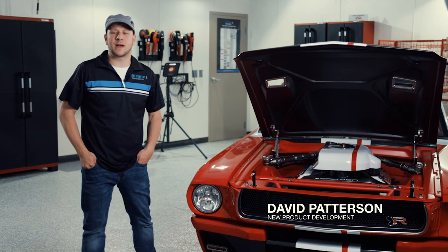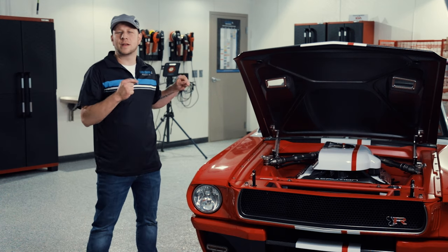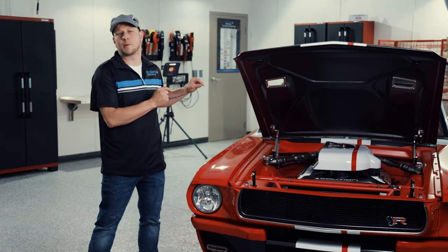Hey, it's Davey P here from Lake Country Manufacturing, and this week we're going to be detailing this 1965 Splitr Mustang built by the Ring Brothers.